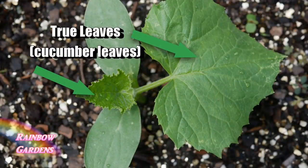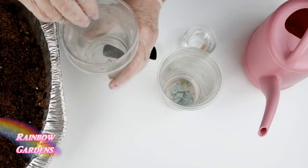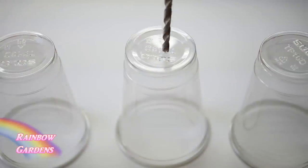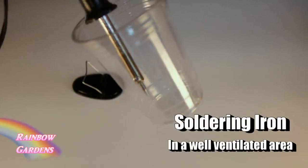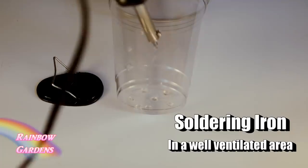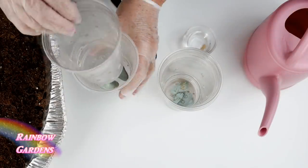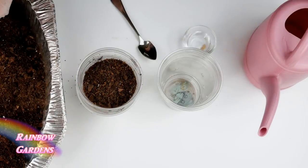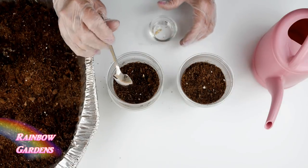Another way you can start cucumbers is in cups. I like to use plastic cups — put some holes in the bottom and also around the sides using a little iron, which I got at Harbor Freight for just a few dollars. Then put some seed starting mix in the cup, and place that cup inside another cup without holes, with a couple of rocks to act as a spacer so the soil isn't sitting in water.